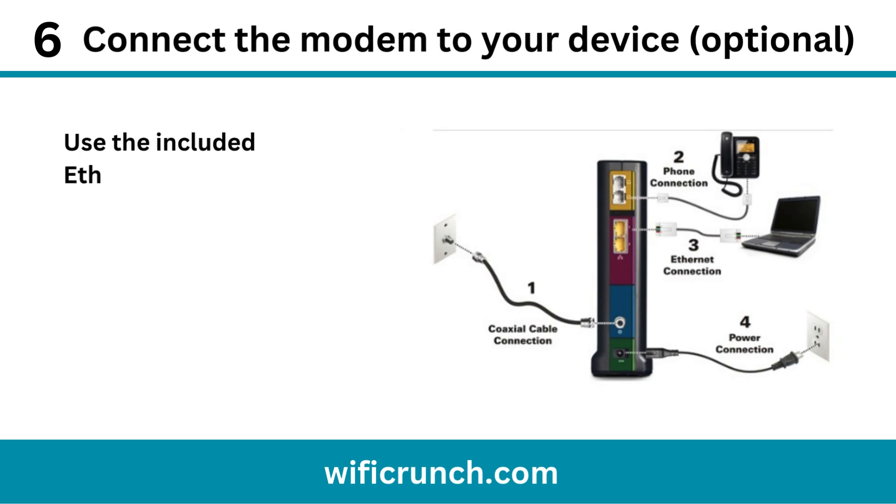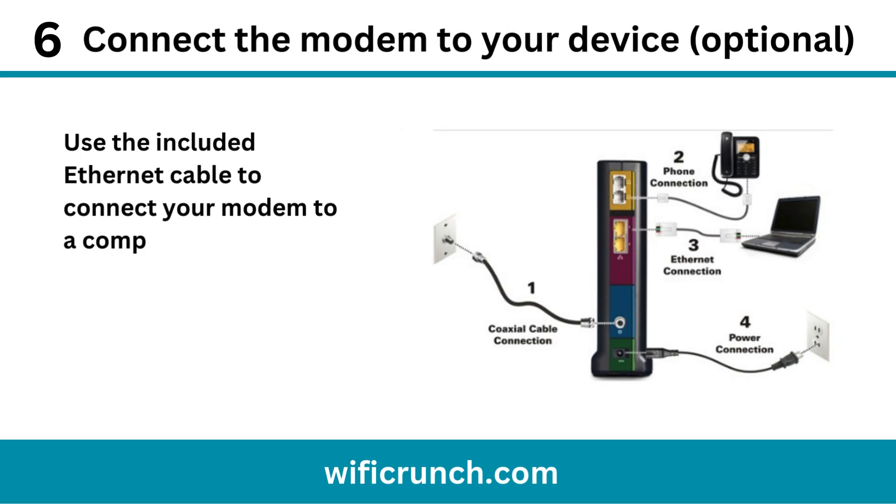Step 6: Connect the modem to your device. Use the included ethernet cable to connect your modem to a computer or router for direct internet access if needed.